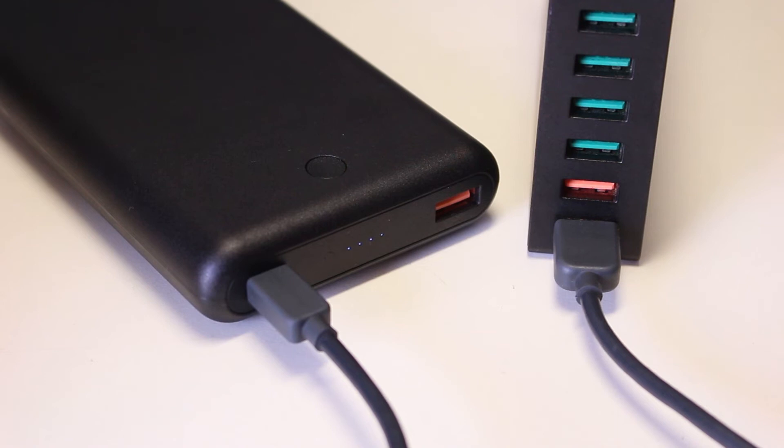Now let's talk about the time needed to fully recharge the All-Key PBX-D26. All-Key claims that using a USB power delivery charger, you can fully recharge it in 3 hours. However, I did not have a USB power delivery charger, so I charged it using a Qualcomm Quick Charge 3.0 port, which required around 6 hours to fully recharge it.